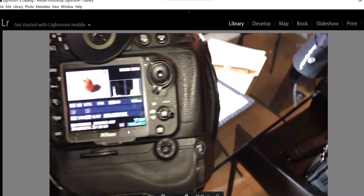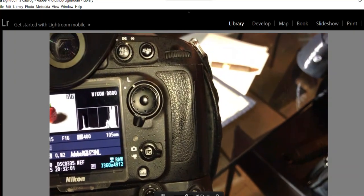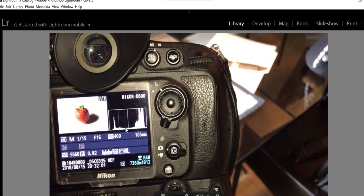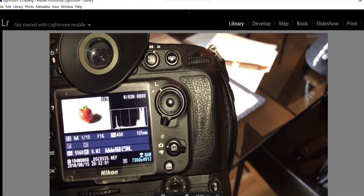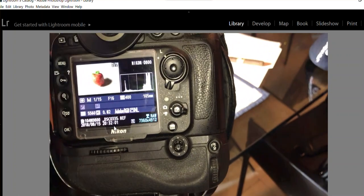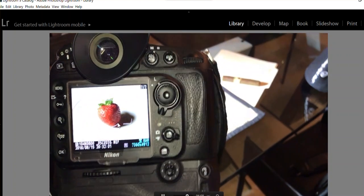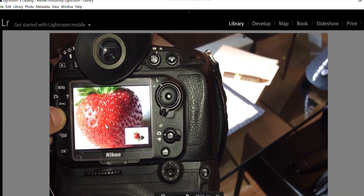Here's the picture. Let's do a little analysis. I like the exposure — with the histogram you can see it goes all the way from the left to the right, which means it's good exposure. Let's see if it's sharp and in focus — yes it is.